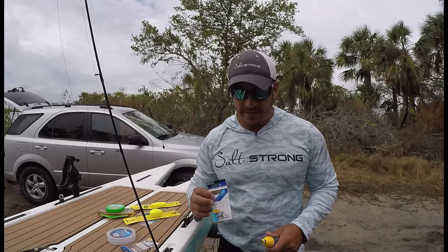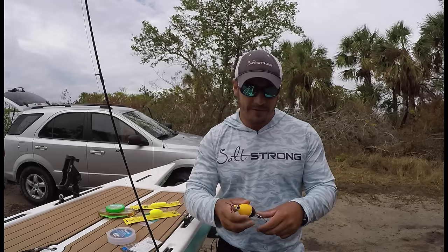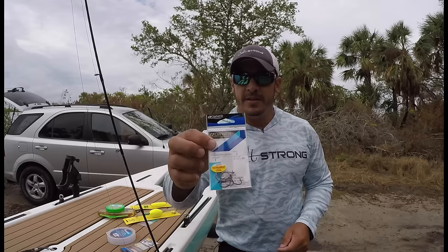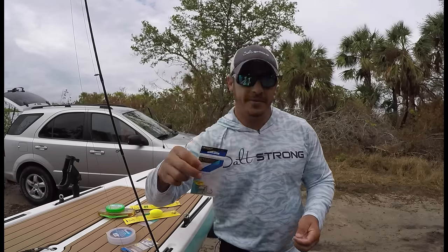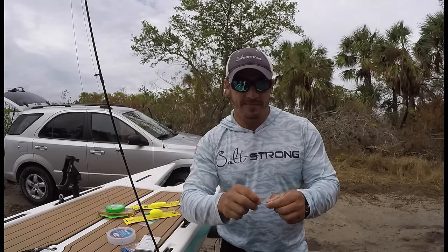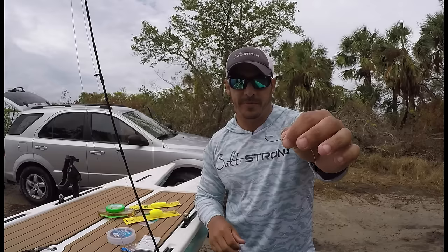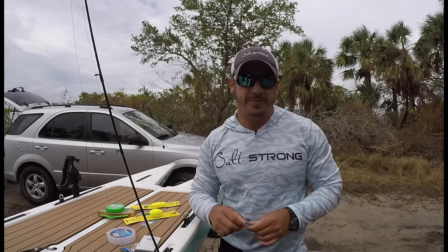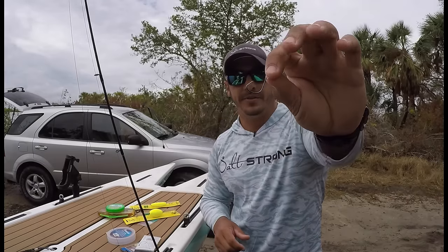As far as rigging the popping cork with live bait, the same goes for the leader and the knots. The only difference is I like to go with a number two circle hook. That circle hook is great because you don't have to set the hook — the fish will grab onto that bait and hook itself. It's kind of hard to set the hook with a popping cork because that cork will cause a lot of drag in the water and reduce your ability to get a good hook set.